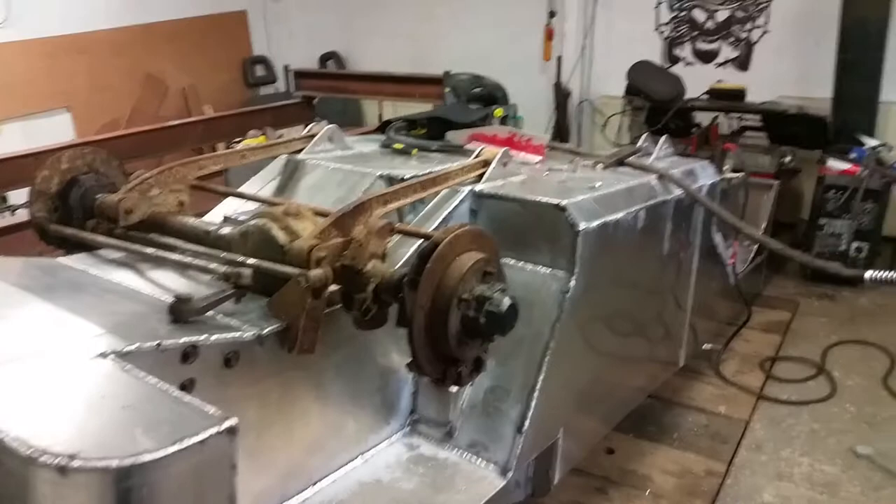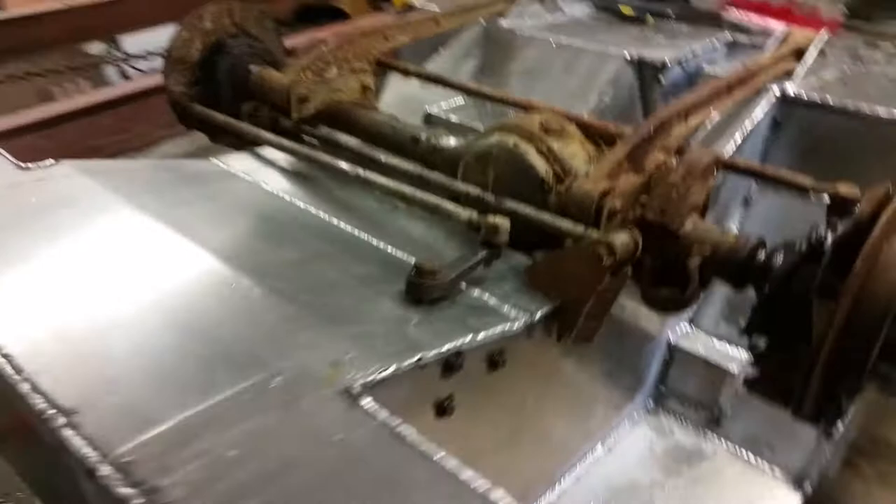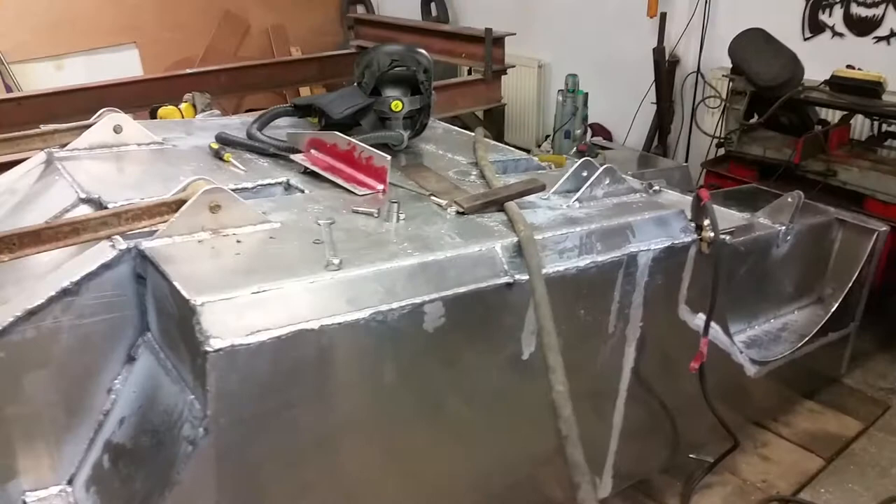Got it upside down, been welding on it. Most of the welding underneath is sort of done — pretty crap, but I'm not the best welder, not very good at welding at all.